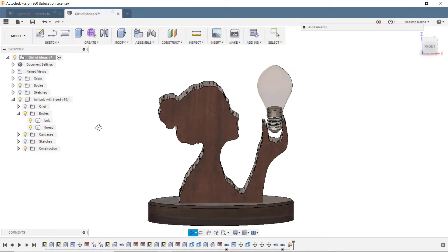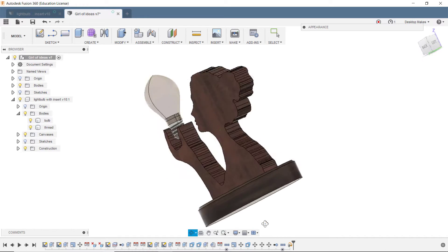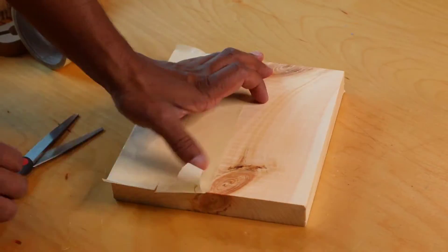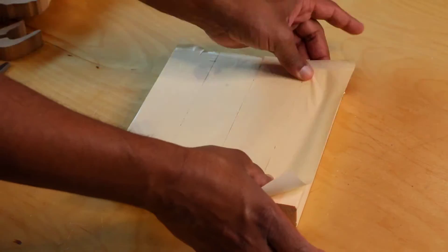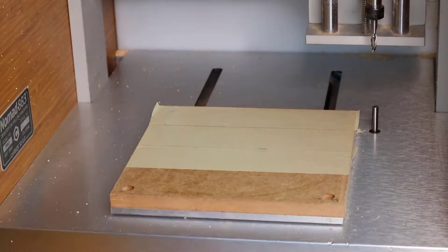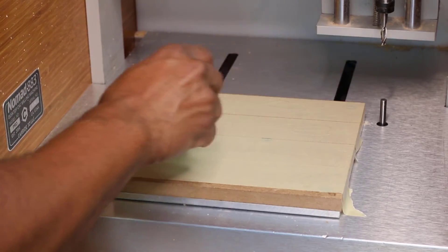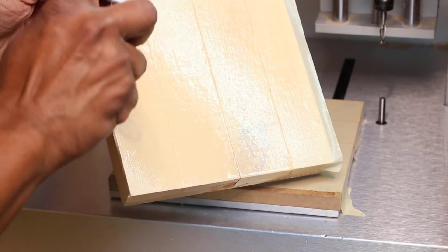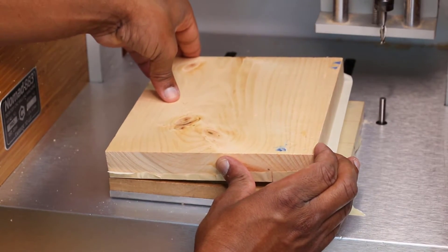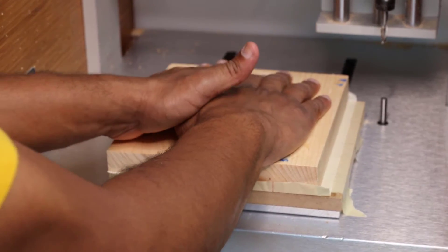Here's the Fusion model — I have the SVG file extruded into a body, and I also modeled the light bulb and the base. For work holding, I'm using the simple technique of applying masking tape to my workpiece and to the waste board, then coming in with CA glue on the waste board and spraying the workpiece tape with an accelerator, then simply holding it down for a few seconds. It works really quickly and gives you a very secure fit that's easy to remove when done cutting.